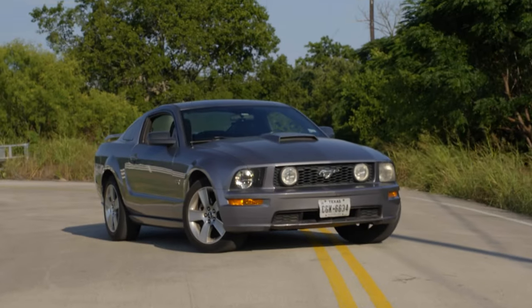All right, guys, it's been a little over two and a half months since I've given any updates on the Mustang, and basically that's what we're going to do today. Just because some time has gone by since the last video doesn't mean that I haven't been busy. So let's jump right into it.